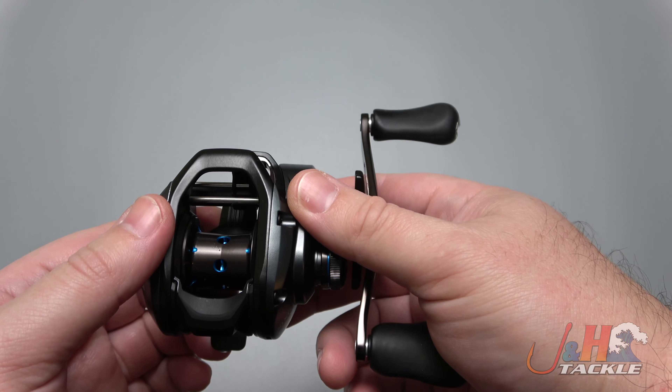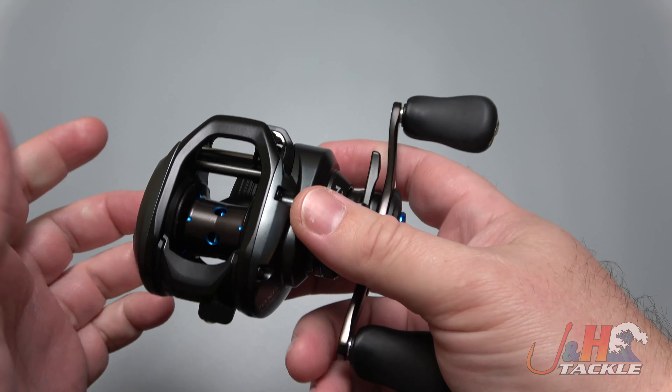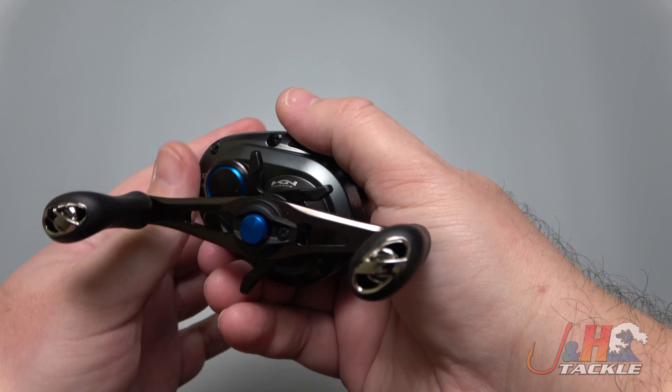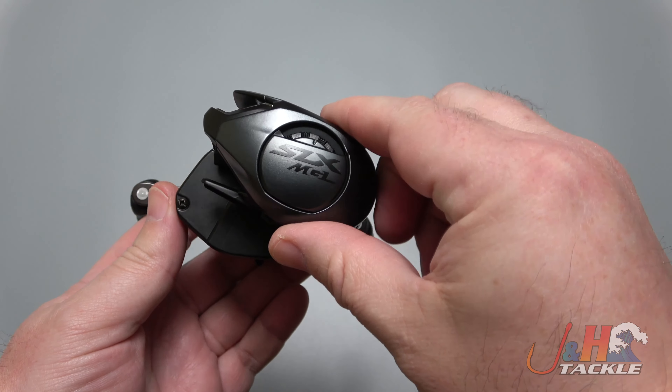This is the XG — the 8.2 to 1 gear ratio — weighs just 7.1 ounces. It's metal, aluminum construction, and it feels great. There are so many really nice bait casting reels nowadays, so you've got just a plethora to choose from.